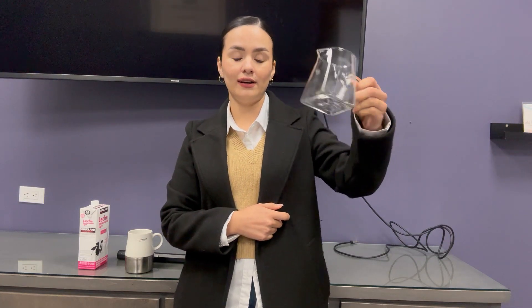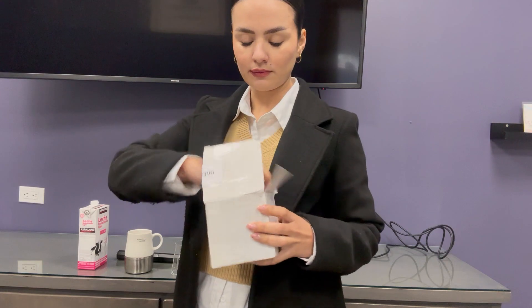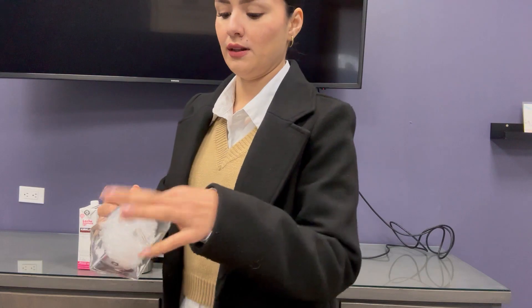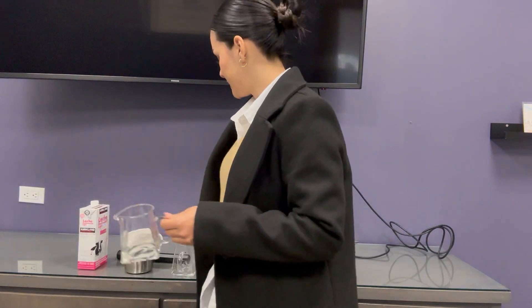You can froth your milk here and serve it in your coffee, and this will look so beautiful and elegant on your table. Let me show you the other one. Look — both are the same.